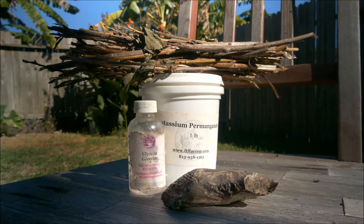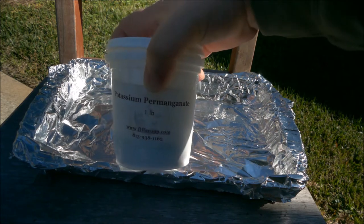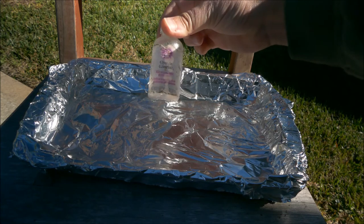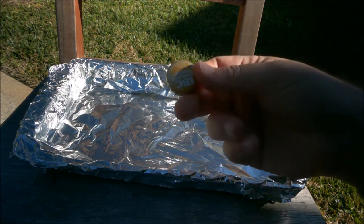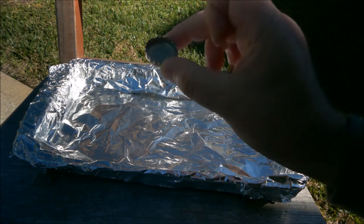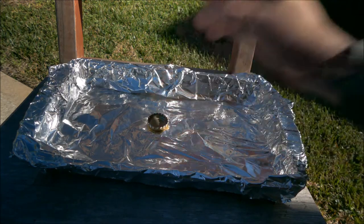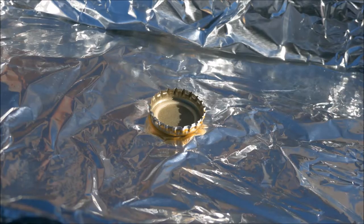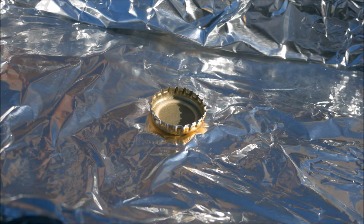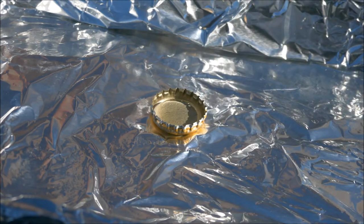We're going to break it down and I'm going to show you the process of making a fire with this. Our ingredients are the potassium permanganate and the glycerin. I'm going to use a little bottle cap to put the glycerin in first. The key is to put the glycerin in first and then pour the permanganate powder on top of that. Now I'm going to put just a little dab of glycerin in the cap.